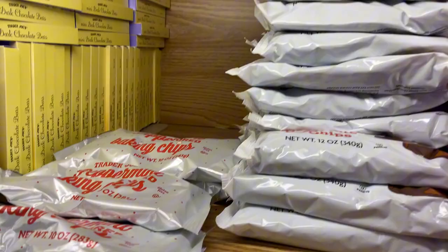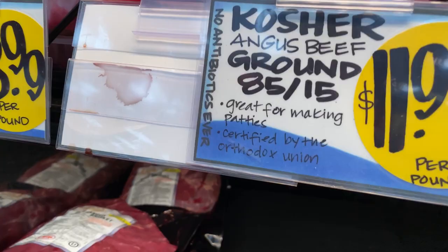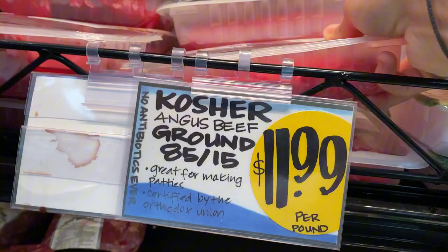A little chocolate. We got one bag of Trader Joe's — looks good. And the main thing that we came here for: the kosher Angus beef. Let me get two of these.